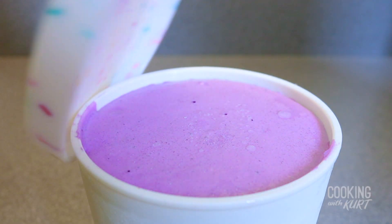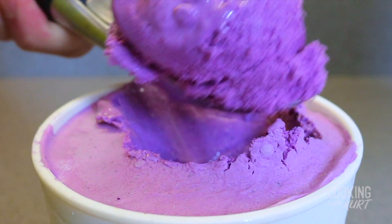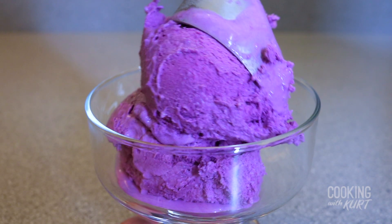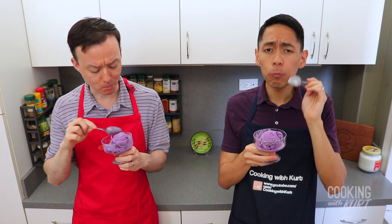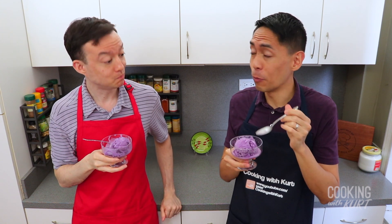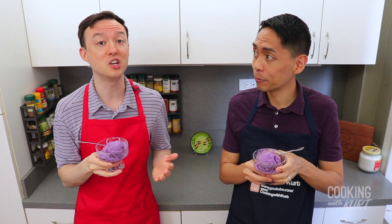And there it is! Delicious ube ice cream from scratch using a stand mixer. Serve it with any toppings you like, but we like our ube ice cream plain and simple. So good. I love the little bits of ube from the ube halaya. And the evaporated milk and the condensed milk make this so rich and creamy.